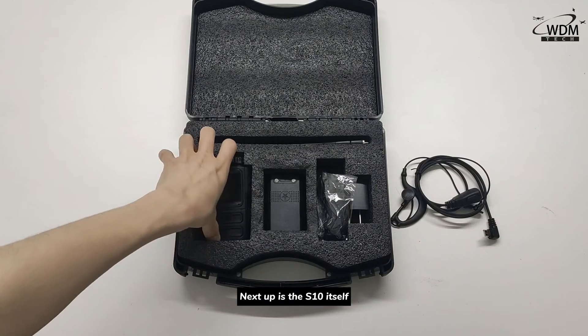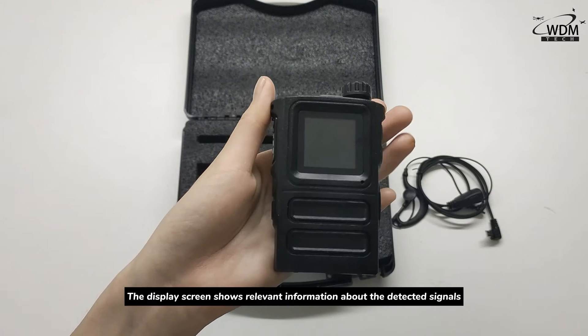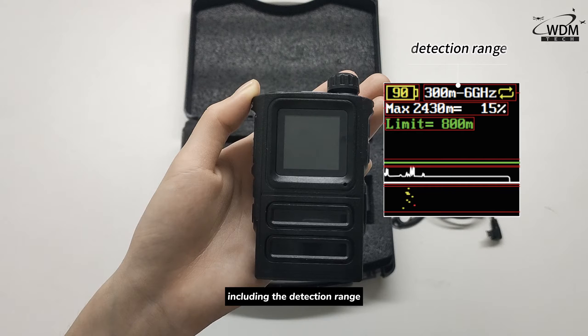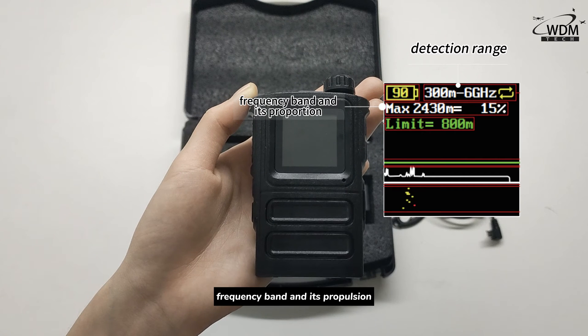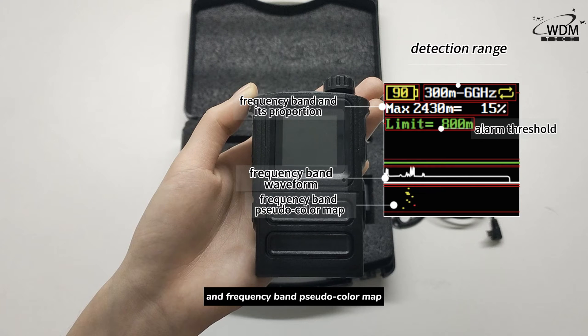The S10's display screen shows relevant information about the detected signals, including the detection range, frequency band and its proportion, alarm threshold, frequency band waveform, and the frequency band pseudo color map.